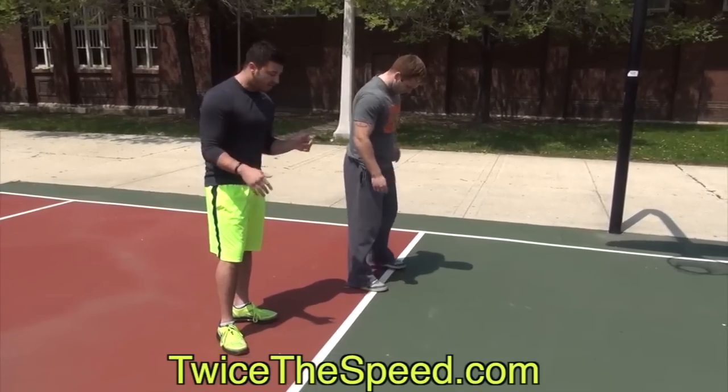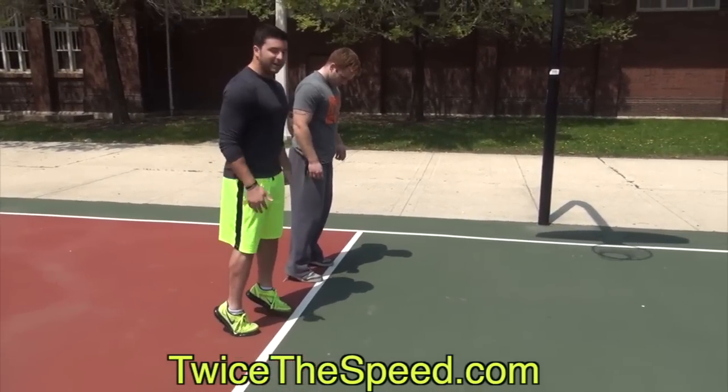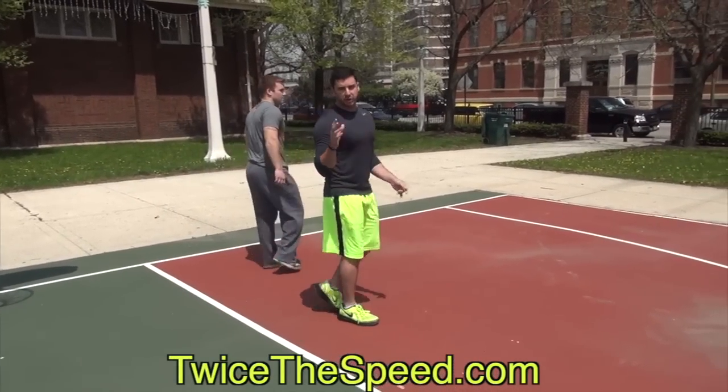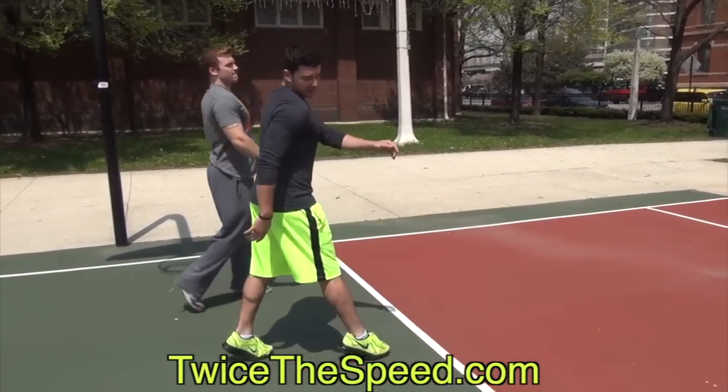So at the end of your warm-up, what you're going to do is walk on your tippy toes. You're going to go about 10 yards — get as high on your toes as you can. You should feel it in your calves. I'm just going to show you about 5 yards for this video. Then you're going to do the same thing going back on your toes, as high as you can.